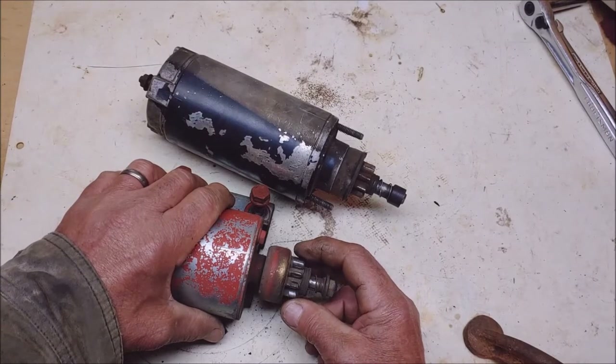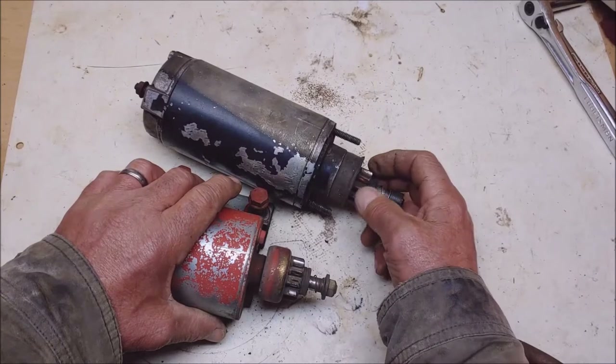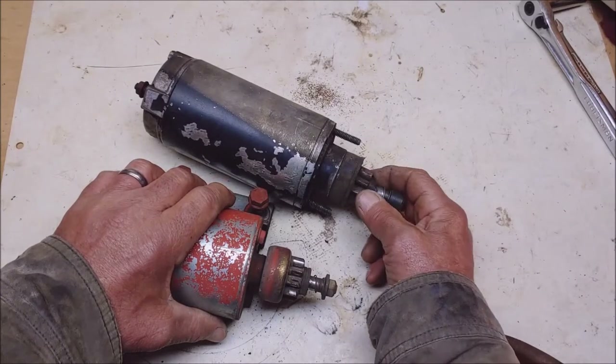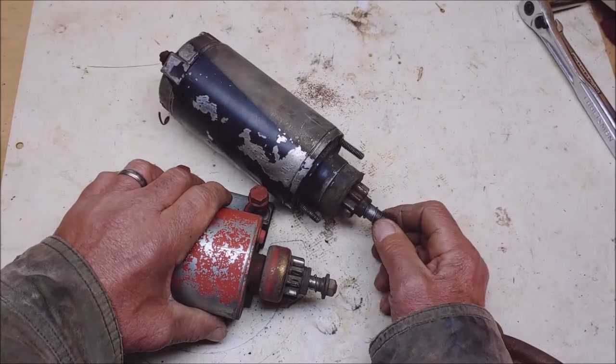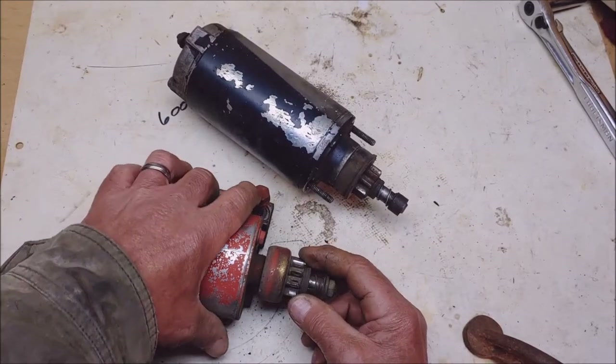I put the power to the starter and it didn't move. It just sat there just like this. This is the starter off that lawnmower. It's got a Kohler Command 20.